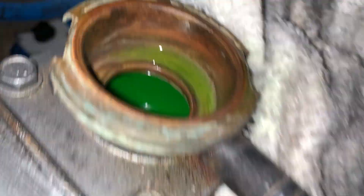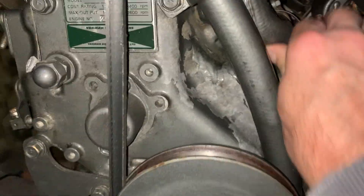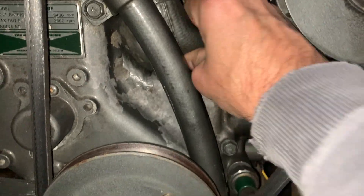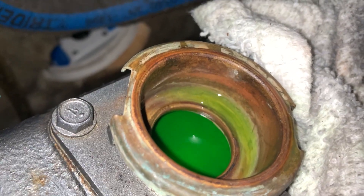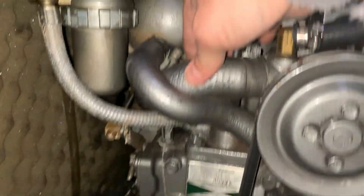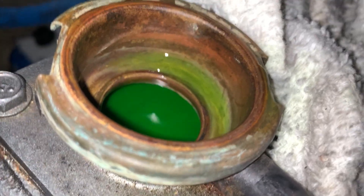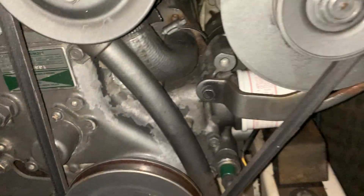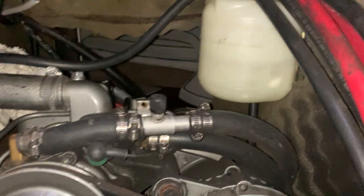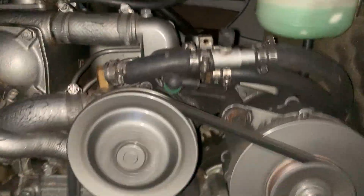You can see I've got it full and I'll purge the air. Pump this bottom hose so it cycles through the pump and into the block. That looks pretty good. I'm going to fill up the reservoir. All right, there she is — back up and running.